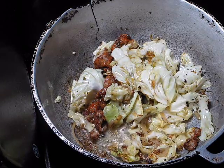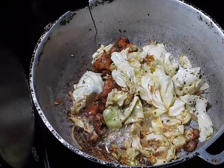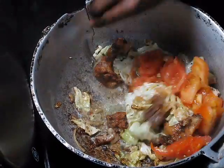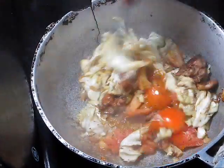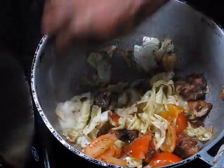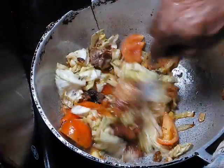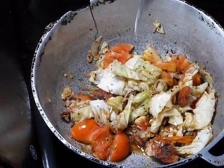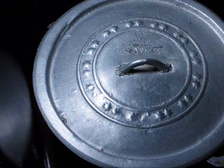At the end, we're going to add some diced tomatoes and that's it. You can cover it now, and it's finished.